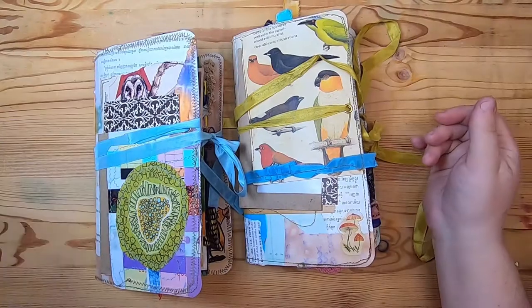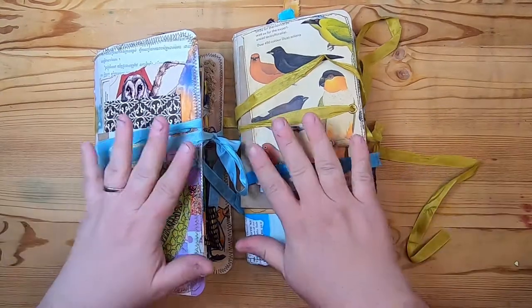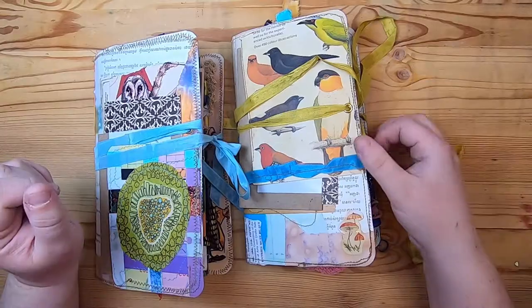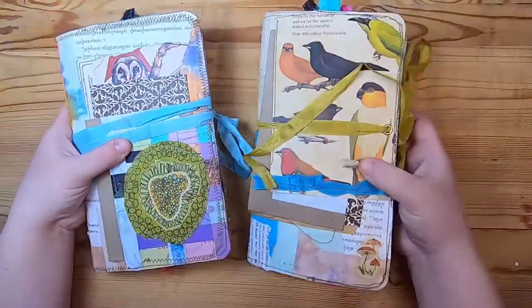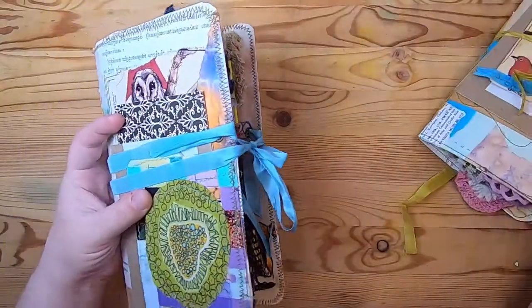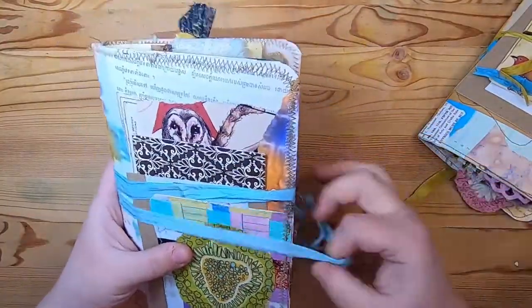Hi everyone, it's Cindy from Studio Loo. I just wanted to do a quick flip-through today of my two traveler's notebooks that I made with the Wishes and Weeds map to make a traveler's notebook. These are both for myself — they're going to be used on my camping trips in 2021. I have two trips, so two notebooks. Let's open them up and do a little flip-through.